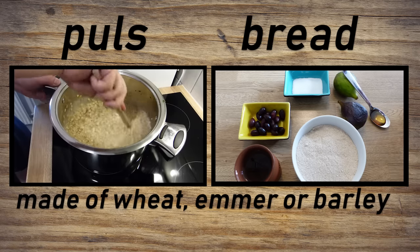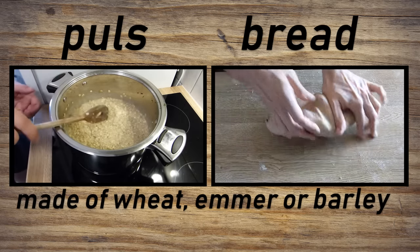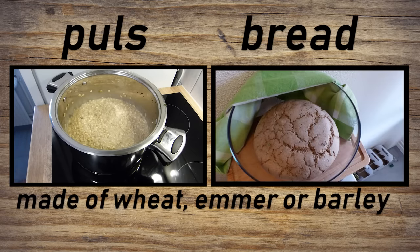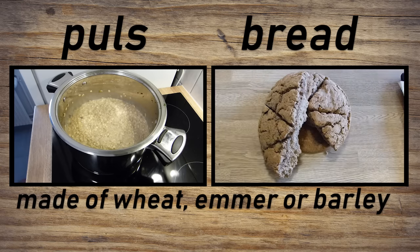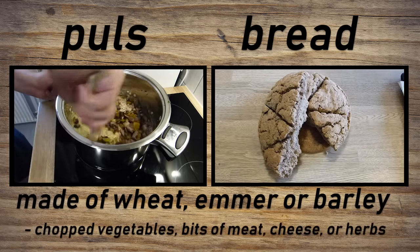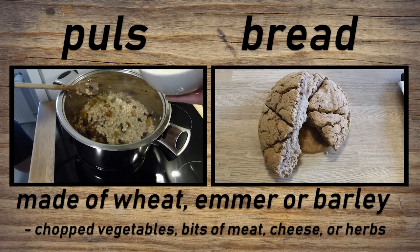Emmer was the main crop of the ancient world. Because of its stickiness, it was perfect for making pulse, but also suitable for bread. Emmer bread has a nutty flavor to it and is still eaten today in places such as the Netherlands or Switzerland. In antiquity, it was gradually replaced with wheat during the time of the Roman emperors. Pulse was considered the aboriginal food of the Romans, was involved in some religious rites, and remained important throughout Roman history. The basic grain pottage could be elaborated with all kinds of chopped vegetables, bits of meat, herbs, or cheese, to produce dishes which modern aficionados have in fact compared to risotto.